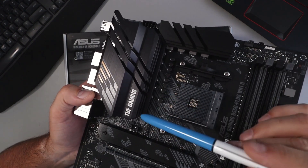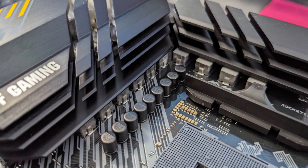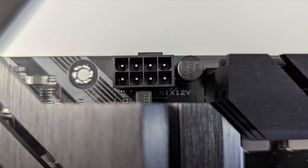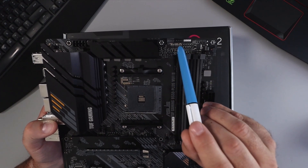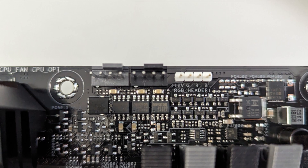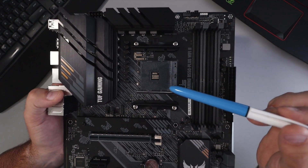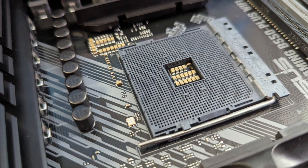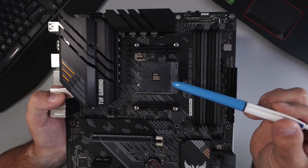Starting in the corner here, we've got a nice big heatsink with the TUF Gaming decal on it, and we've got our 8+2 DMOS power stages. Up here you'll find your 8-pin CPU connector at the top. Coming across the top you'll find your CPU fan header, CPU optional header, and RGB header 1. This has the AMD AM4 socket and is compatible with 5000 series, 5000G, 4000G, and 3000 series desktop processors — but double-check on the ASUS website for full compatibility.